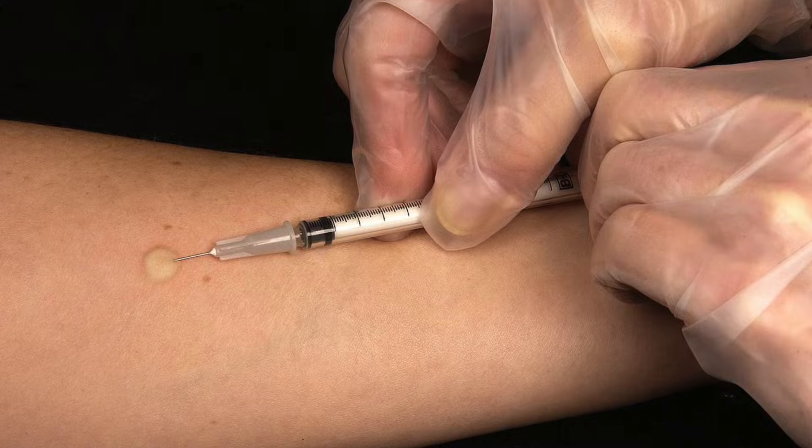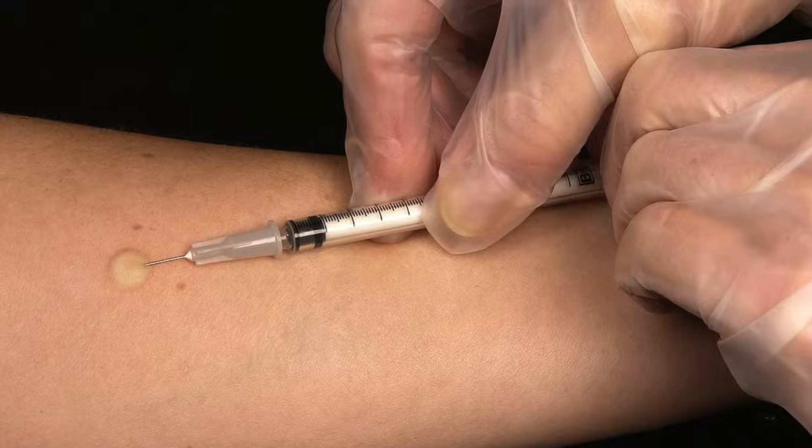An intradermal injection is always given on your inner forearm and is typically for a TB test, also known as a PPD skin test. This skin test can be done annually for employees and to screen those at high risk for TB exposure. In this video, I want to show you how to give an intradermal injection.